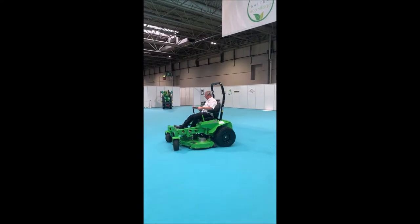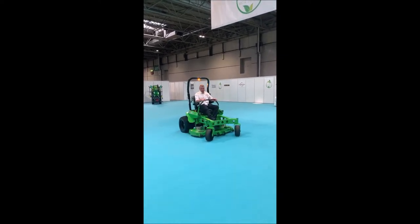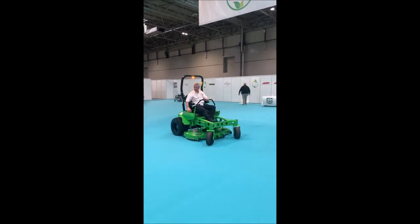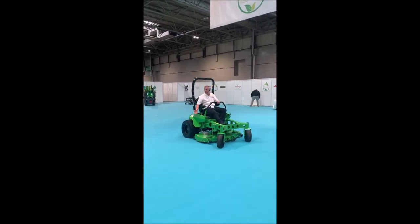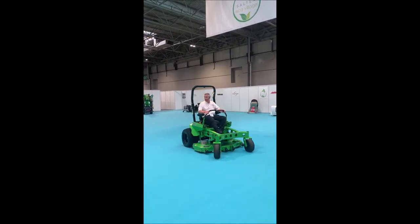As you can see, it's a very versatile zero-turn machine. It's nice and quiet — even when you turn the deck on, although you're going to get a little bit of noise, you can still actually talk over the machine, and obviously in grass that's going to be a lot quieter.